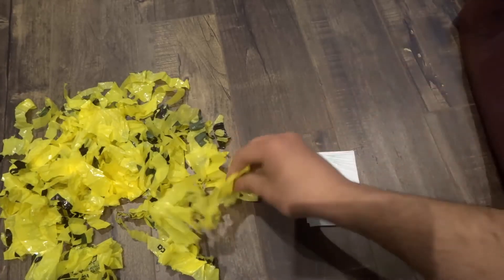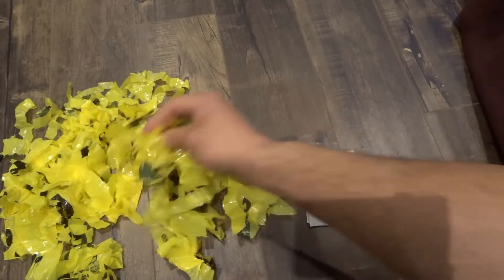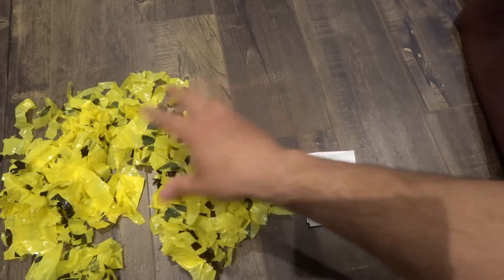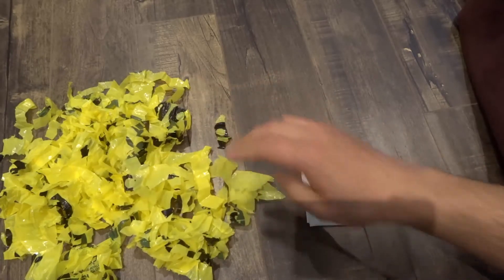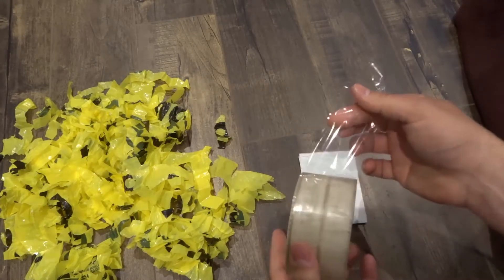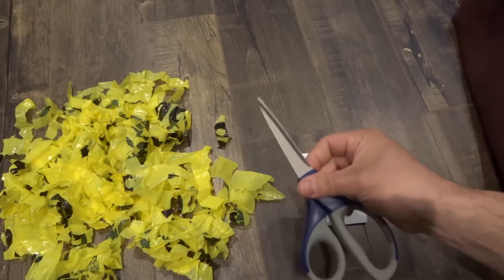The other thing that you'll need is a plastic bag that you've cut up. Right here this was a plastic bag and I've just cut it up into small pieces — this will be the inside of the squishy. And the other thing that you'll need is some clear tape, and then last but not least you will need a pair of scissors.